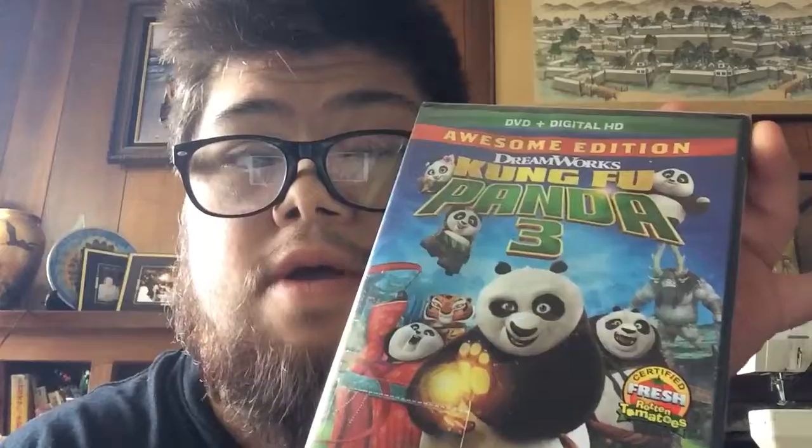Hi, this is the Dark Knight, and this is an unboxing. You can see the art here. Yes, this is Kung Fu Panda 3.